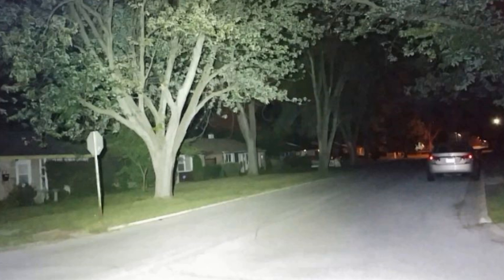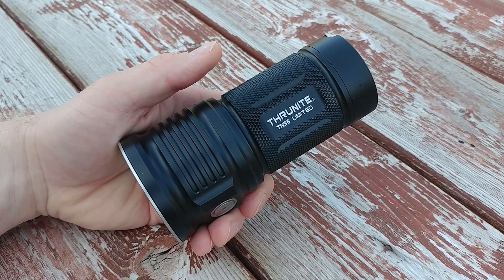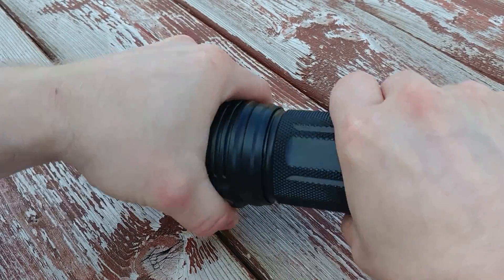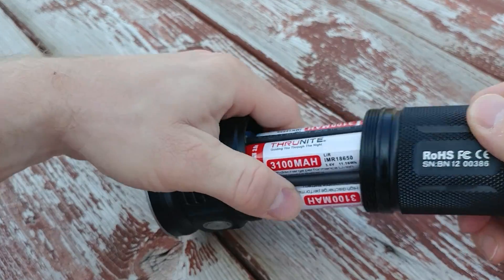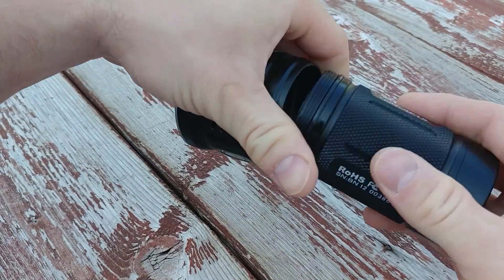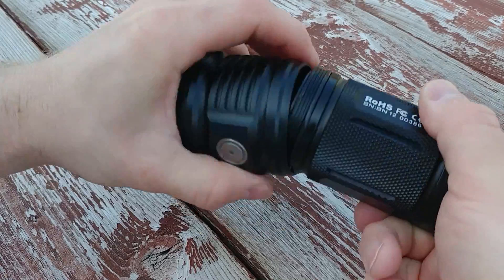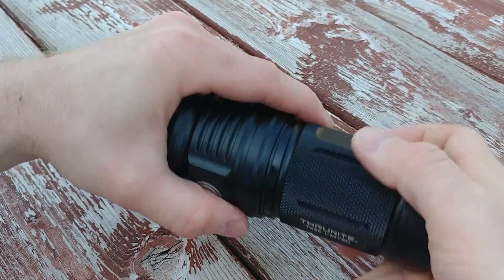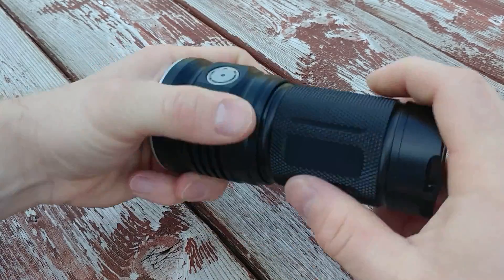Today we're looking at the Thrunite TN36. It was sent to me by Thrunite for review. The Thrunite TN36 is an enormous full-weather flashlight that takes four 18650 rechargeable batteries and operates off of a single UI switch.